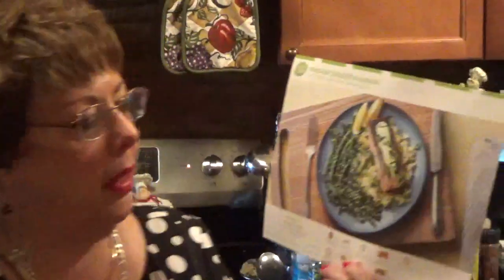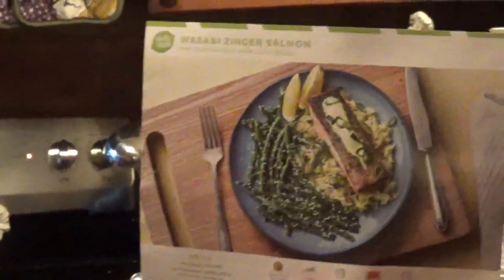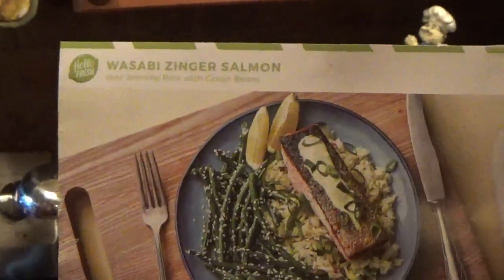Hi, it's Diane and Willard. How are you today? I was here yesterday. I did a video on HelloFresh. I'm doing another one today on the next food that they gave to me.